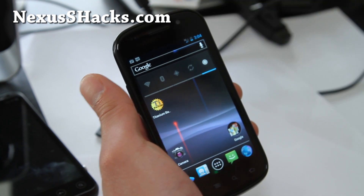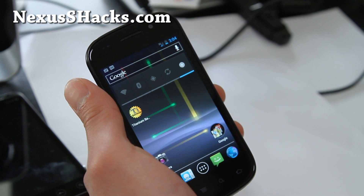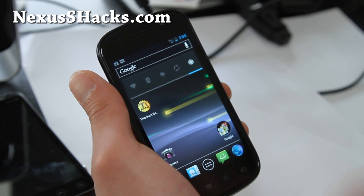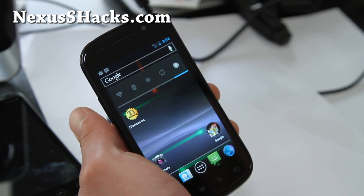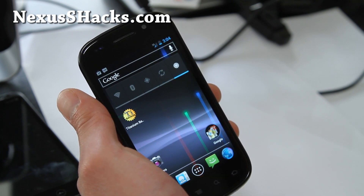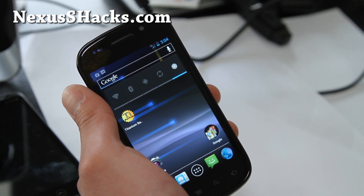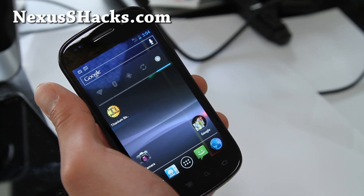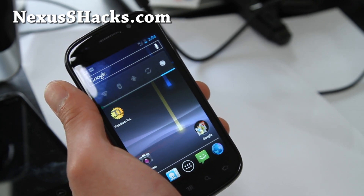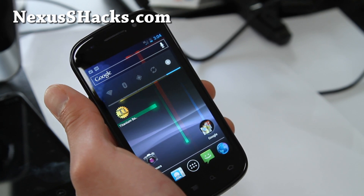Usually I won't say anything bad about ROM reviews because these developers put a lot of hard work, but this is the leaked OTA, unofficial OTA, and it's just horrible. I was somewhere else earlier and usually I get really good 3G/4G signals on Sprint, and it was so slow I had to switch to my Galaxy Note on AT&T on HSPA+. That's how bad it was.